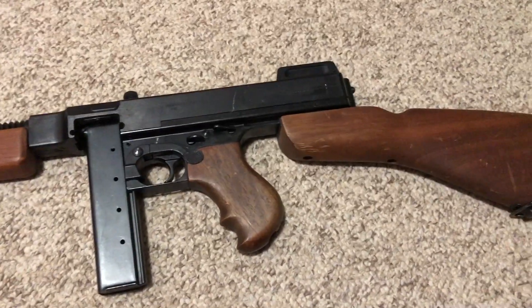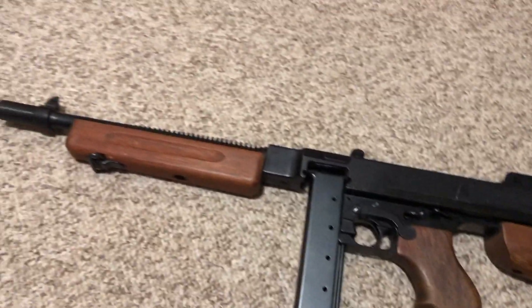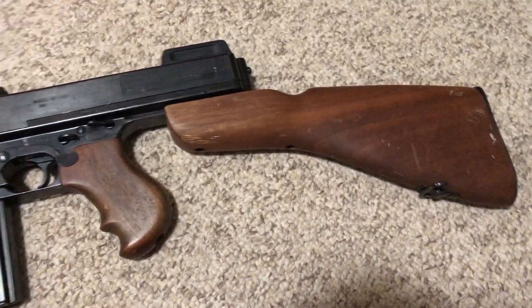I managed to pick it up for a little over $500 through the auction, and I just picked it up today from the post office.